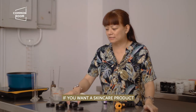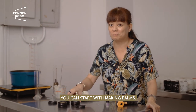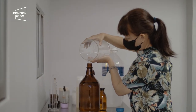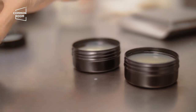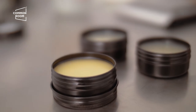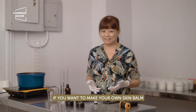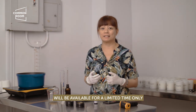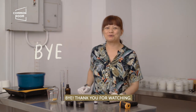If you want a skincare product that's very easy and fast to make, you can start with making balms. I hope you learned something. If you want to make your own skin balm, the ingredients and the kit will be available for a limited time only on Common Room's website. Bye, thank you for watching!